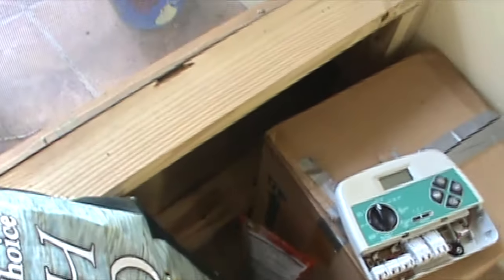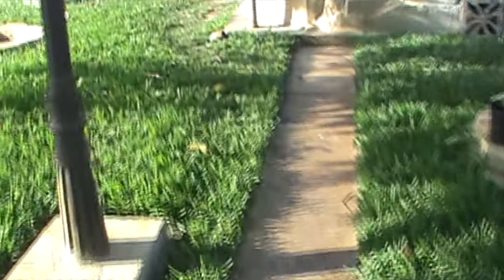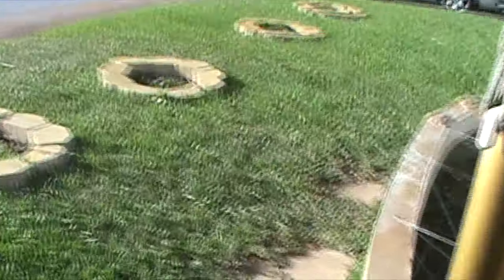I've got some Hikari Cichlid Gold for the arowana when they get bigger — 20 bucks for about 18.8 ounces. Two pounds will bring me down about 40 bucks. I'll probably try Massivore or carnivore pellets eventually, and when I do I'll probably make a video on it.